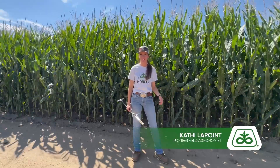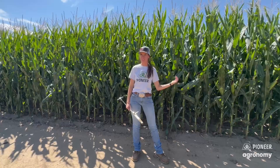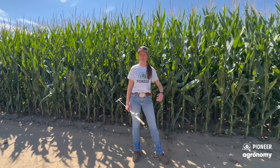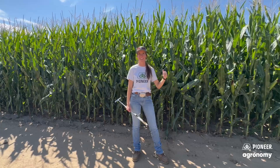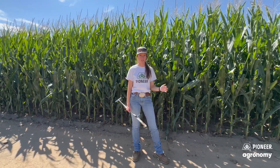Hey everyone, Kathy LaPointe, Pioneer Field Agronomist for the Front Range in Northeast Colorado. I'm standing in front of a field of silage corn that we're trying to figure out when we need to make the last irrigation pass on it, so we can get trucks in here without them getting stuck, and yet we can get enough water on this corn to put as much starch into that ear as we can when it's ready to be chopped.